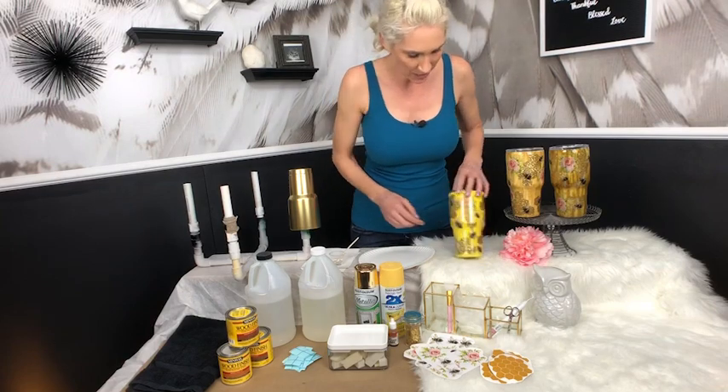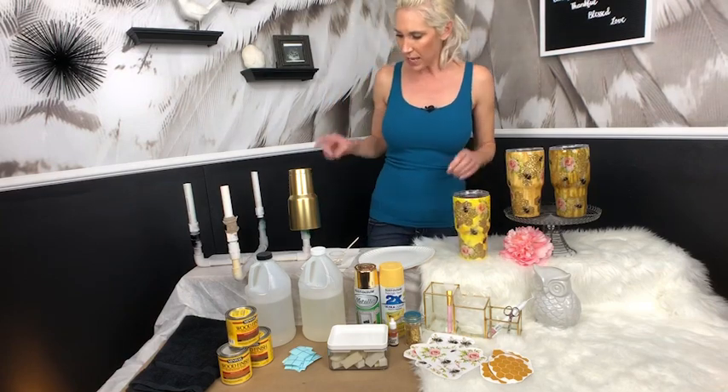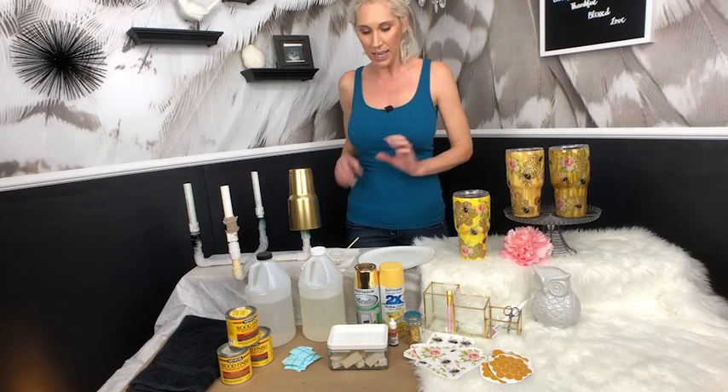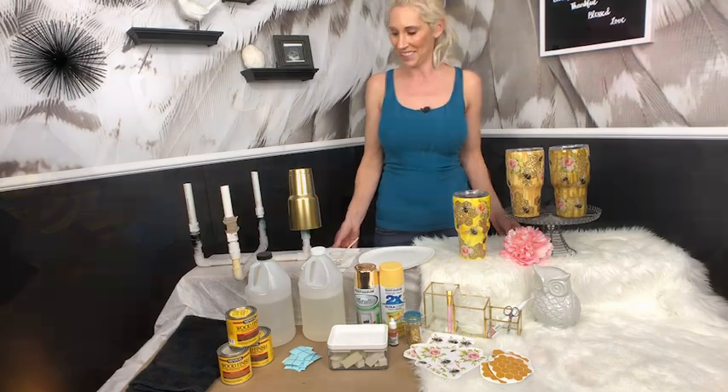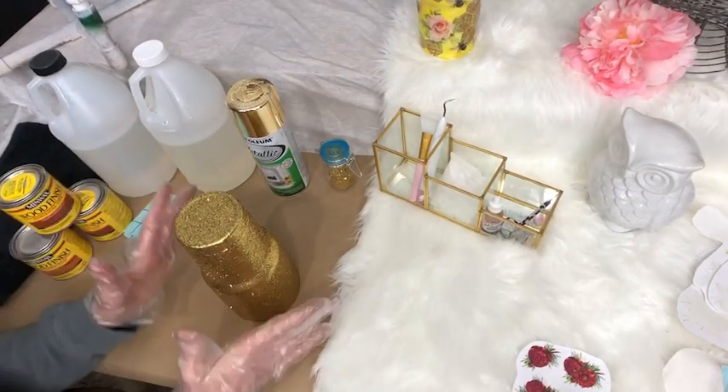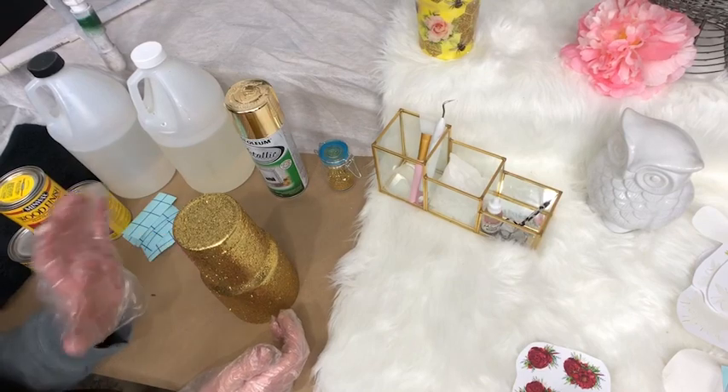Today we are going to stick with just the basic version and how to get that honey look with the honeycomb. I'm going to hang method this cup and get it all done, and then I'll be right back with you guys and we will glitter it.